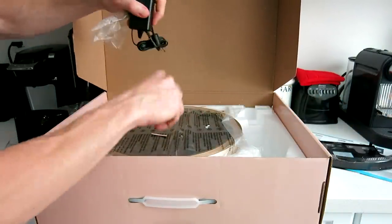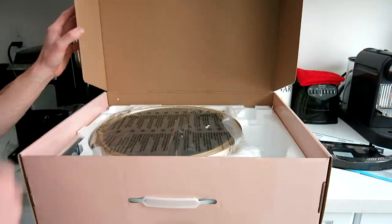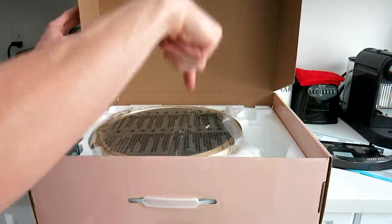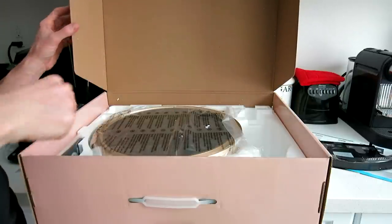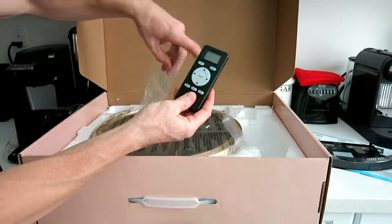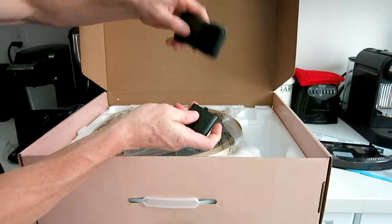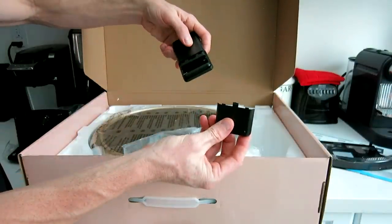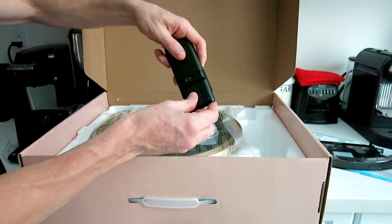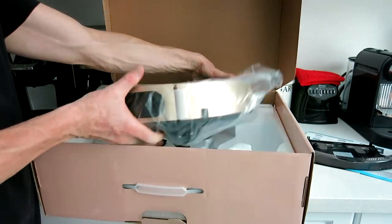Over here on this side of the box we have our plug for the docking system — it's a US plug, but for you guys in different countries I'll link this product in the description box below for Canada, UK, and India. Over here we have a remote control — very nice — with on, off, plane, home, area, clock, and edge functions.